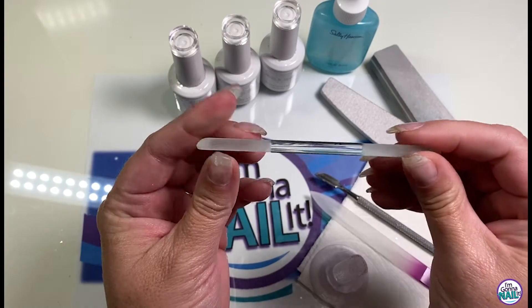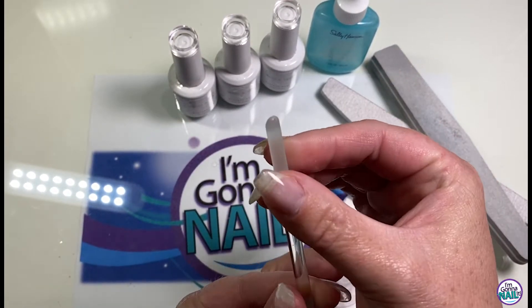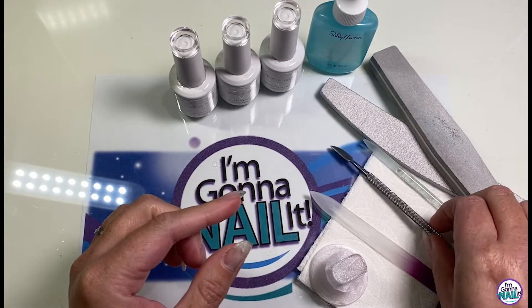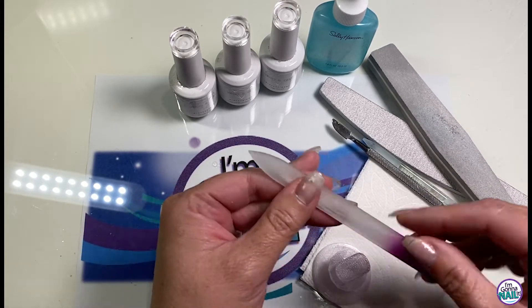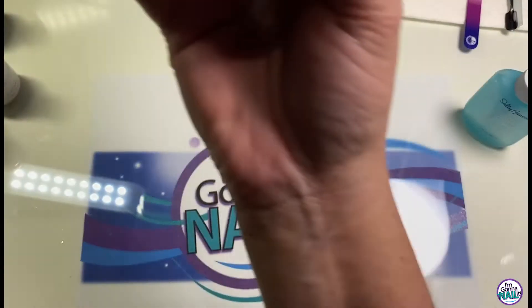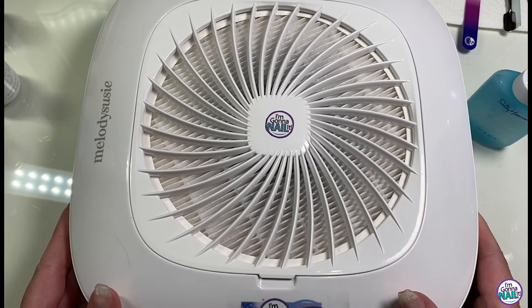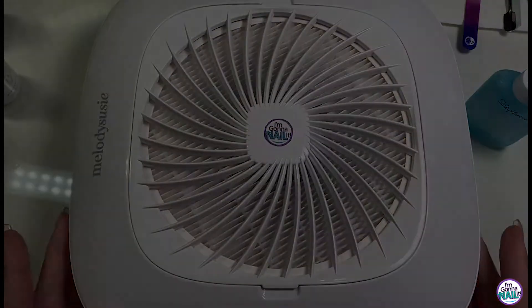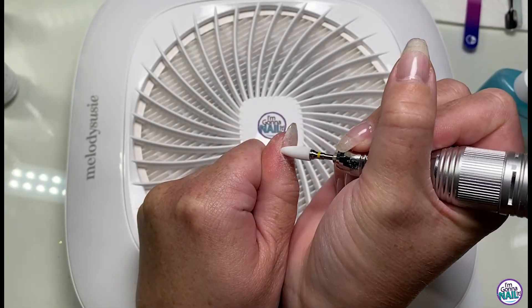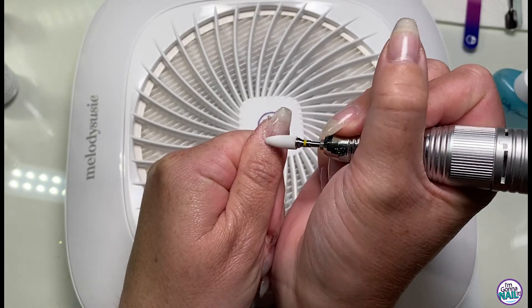I'll use my glass cuticle pusher — this one I got from Maniology, I love it a lot. It has a pointy end with the glass file on it. I'll also use my regular cuticle pusher and my Holo Taco glass file, as well as my finger prop. Here is my Melody Susie dust collector — it's awesome — and this is also my Melody Susie e-file.